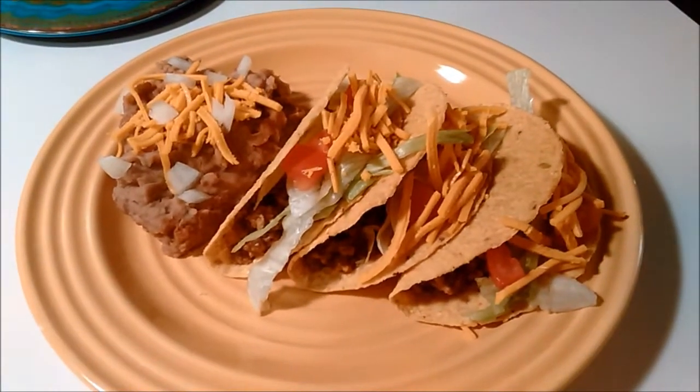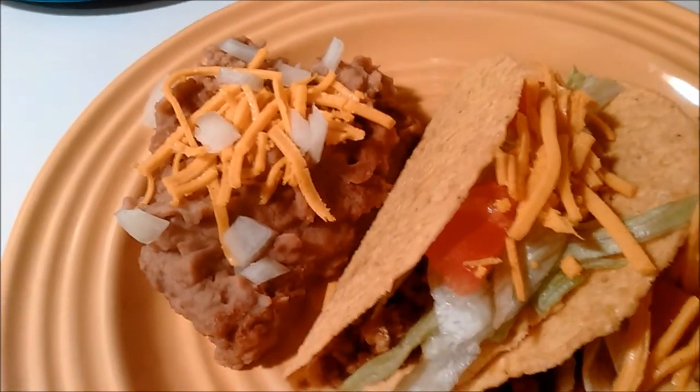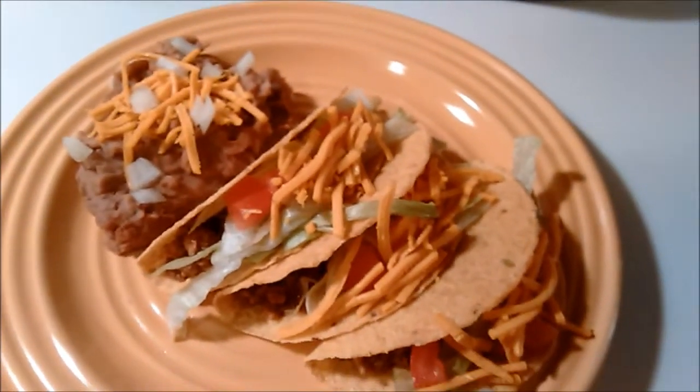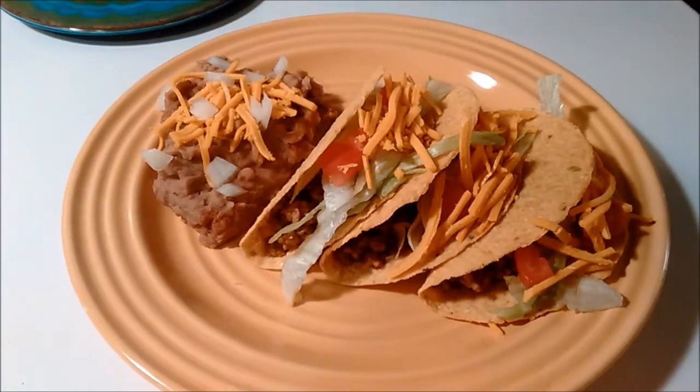Once the meat is done, you're ready to assemble your Taco Bell inspired crunchy tacos. Simply place the meat inside your warmed taco shells, top that with some shredded iceberg lettuce, top that with some chopped tomatoes, and top that with some Daiya cheddar style shreds.